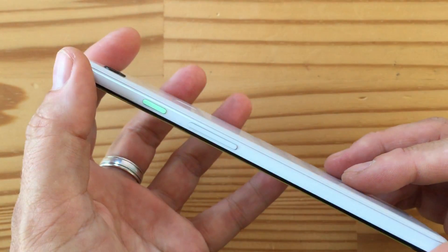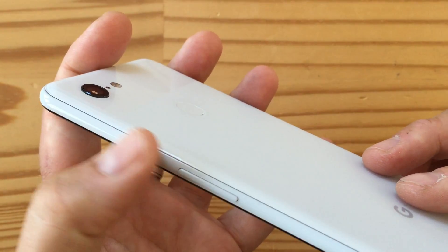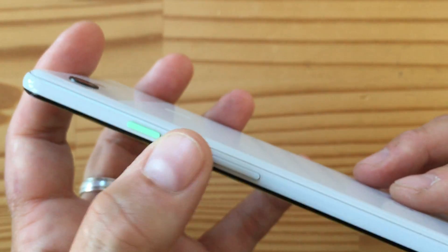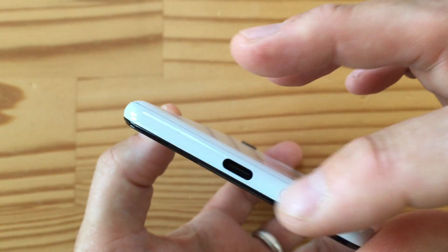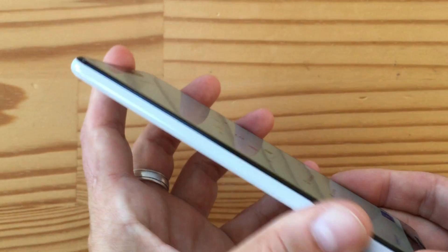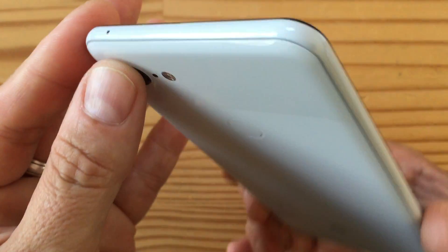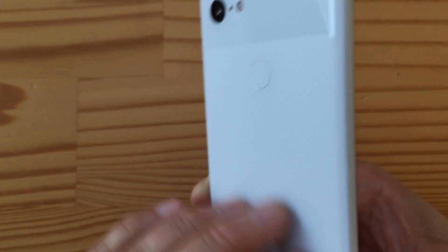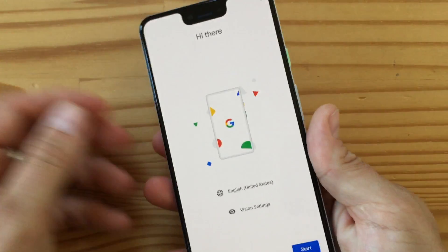Let me walk you through the edges. On the right-hand side here, you've got the power button — which, unfortunately, is not textured, but it's this beautiful green color — and the volume rocker. On the bottom, you have the USB Type-C port and the SIM slot. No microSD. And, of course, that SIM slot was on the left-hand side before, so there's nothing on the left now. And then on the top, you've got the secondary mic — it's a very clean design, there's really nothing there. This is a little slippery; even though it's matte and etched, I thought it would be more grippy, but it actually feels kind of slippery in hand.